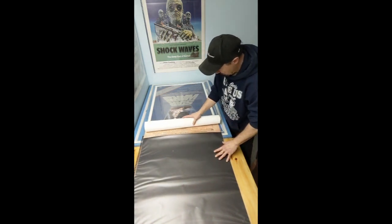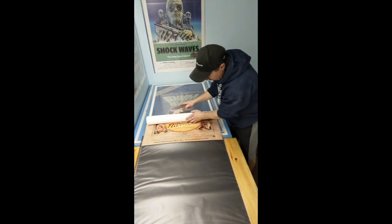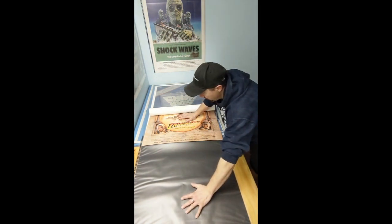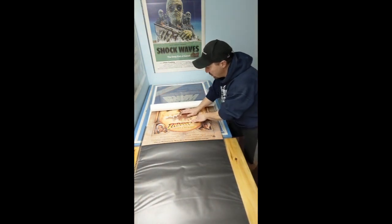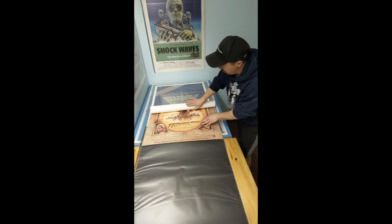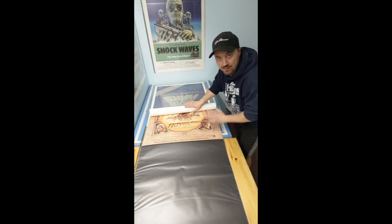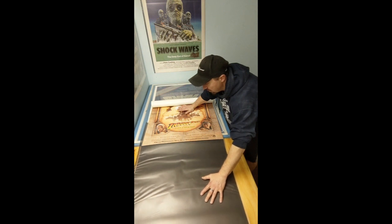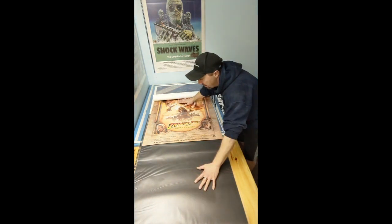Once I get the poster in there a good four or five inches, what I like to try to do — which doesn't always work — is take my hand and slide the sheet up and around the poster as opposed to moving the poster. The reason I do that is if this were a double-sided poster you wouldn't want to slide the poster and potentially scratch the other side. So I hold this down steady and slowly pull the sleeve up onto the poster, keep doing that, unrolling.